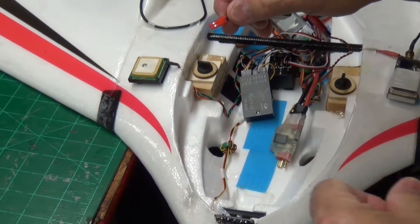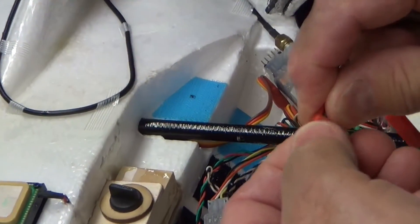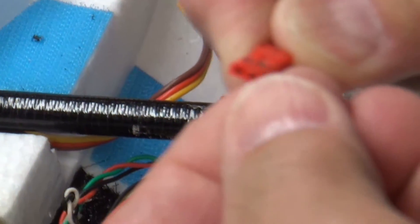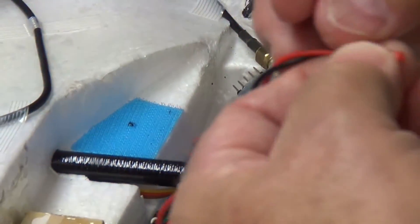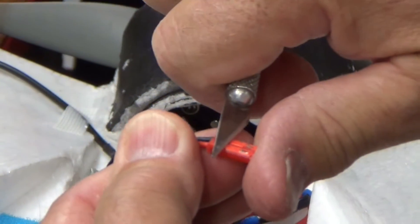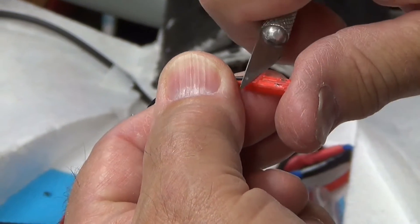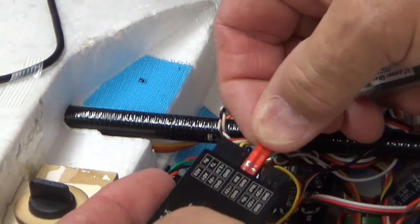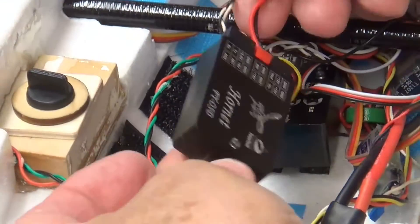Now, this end right here — zoom in real close — this end has some little ridges on it that make it fit into the other end of the JST plug that it goes into. It makes it fit so it only goes in one way. So what I did is I came in and shaved off those little ridges — not much, didn't hurt the plug at all, just shaved those off just a tiny bit. Got to make sure you get this the right polarity. And now it plugs right into that.